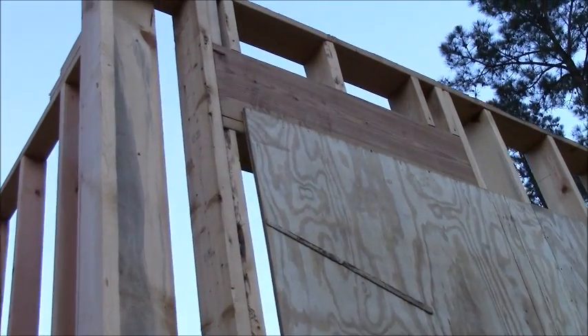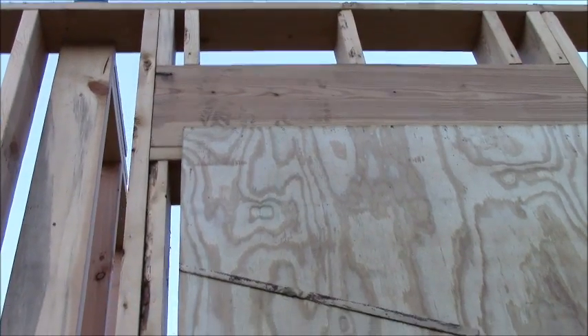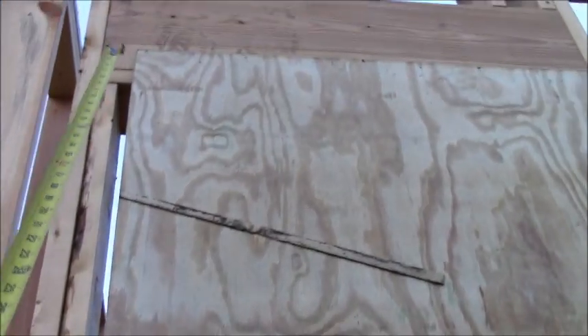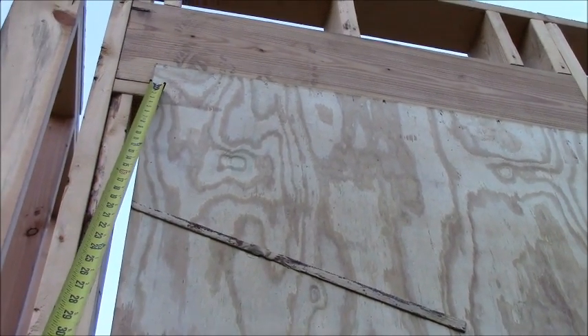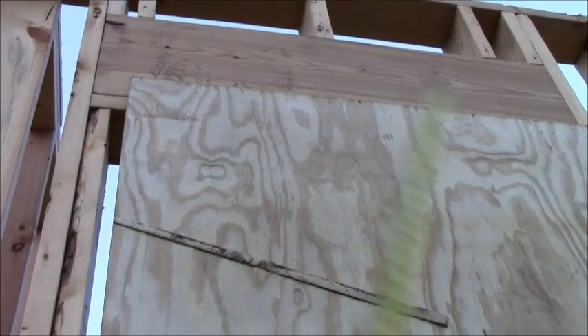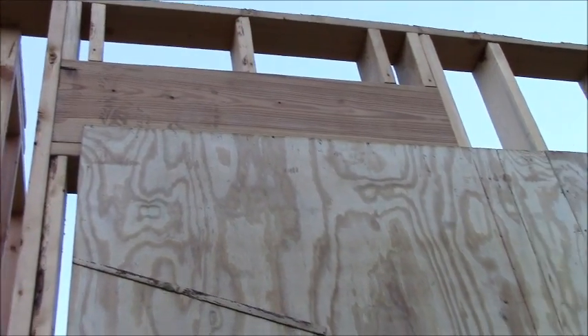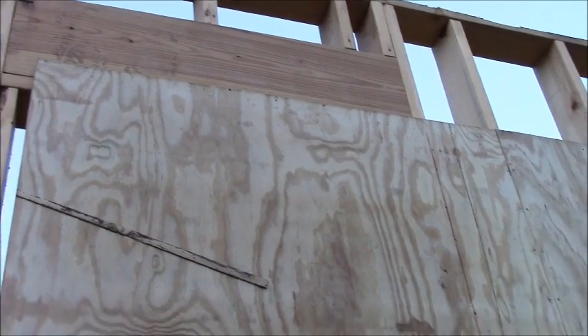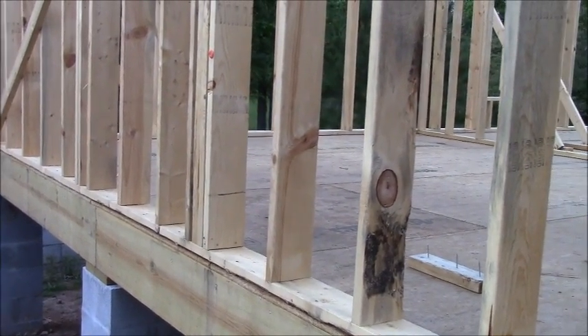You can see up here at the very top on this sheet, we've already run into that problem — where the edge of that plywood is already to the edge of the cripple. But since there's another sheet going on up there and that's nailing off on the header, that's not going to be a problem. As we go on down the wall it's going to start being a problem, so I'm going to have to trim the next sheet to make them fall out right.